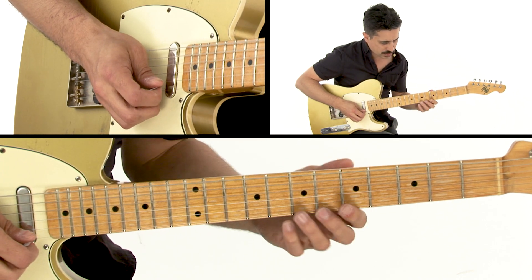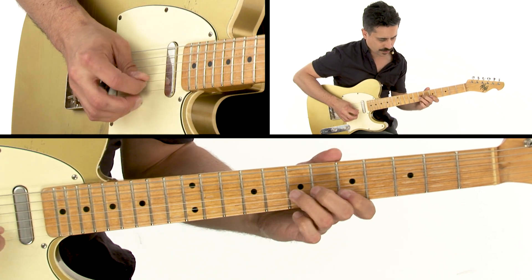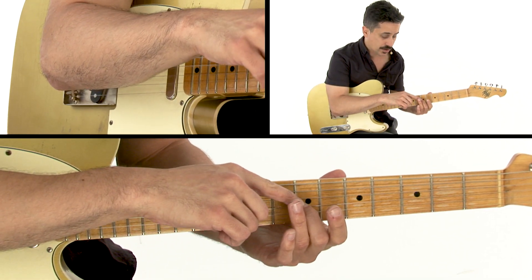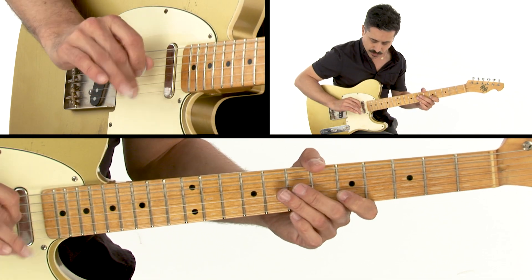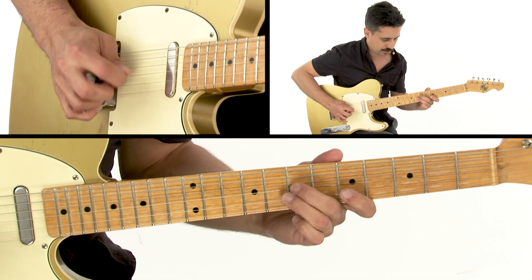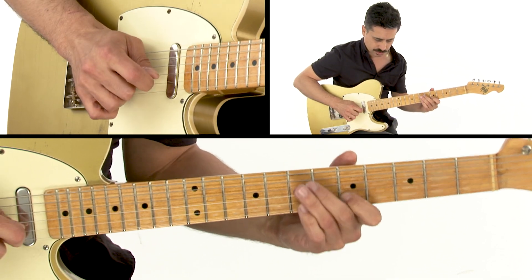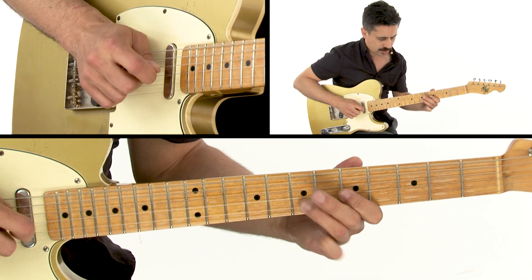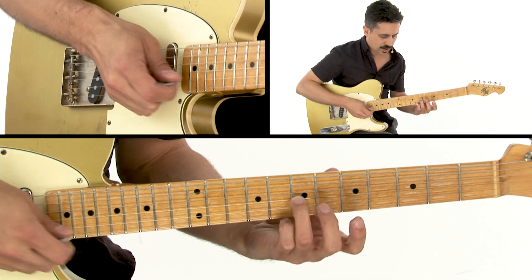You really want to take advantage of that little quarter-step bend there. I'll use my second finger to grab that D note on the third string. You can see my right hand is kind of picking some of those notes as well, but you can use your pick or your fingers. Then I go — and that's a move you really want to incorporate a lot in your own playing: that sort of quick slide.